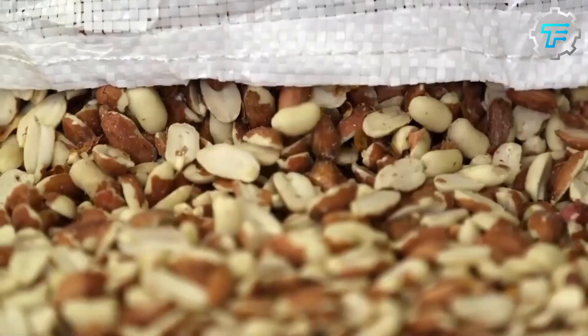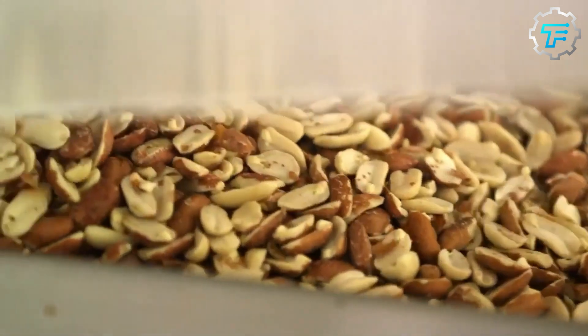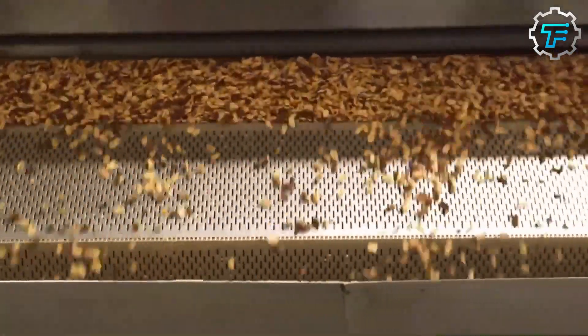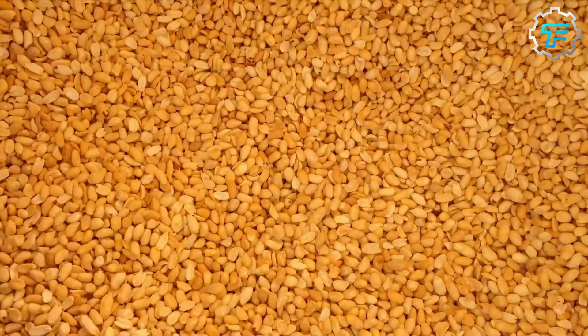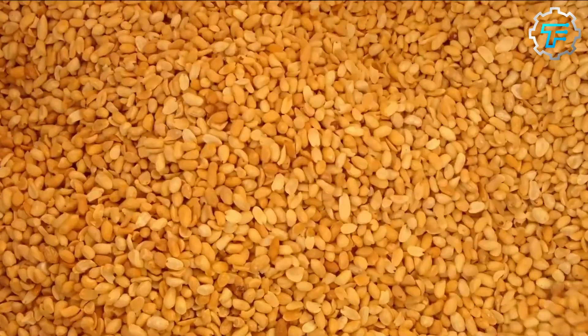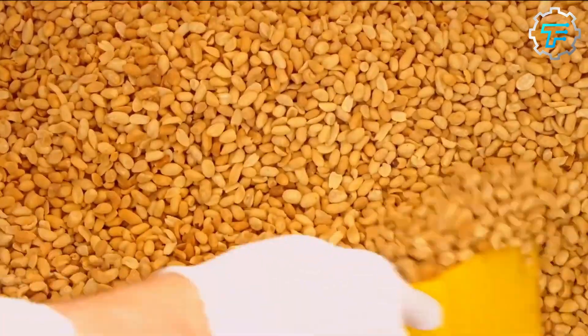Afterward, the peanuts are arranged on a steel conveyor that doubles as a massive baking tray and transports them to the oven, where they are allowed to roast for about 10 minutes. After this time, the peanuts have a golden brown color which is satisfactory, and they are now fit for the next production step.